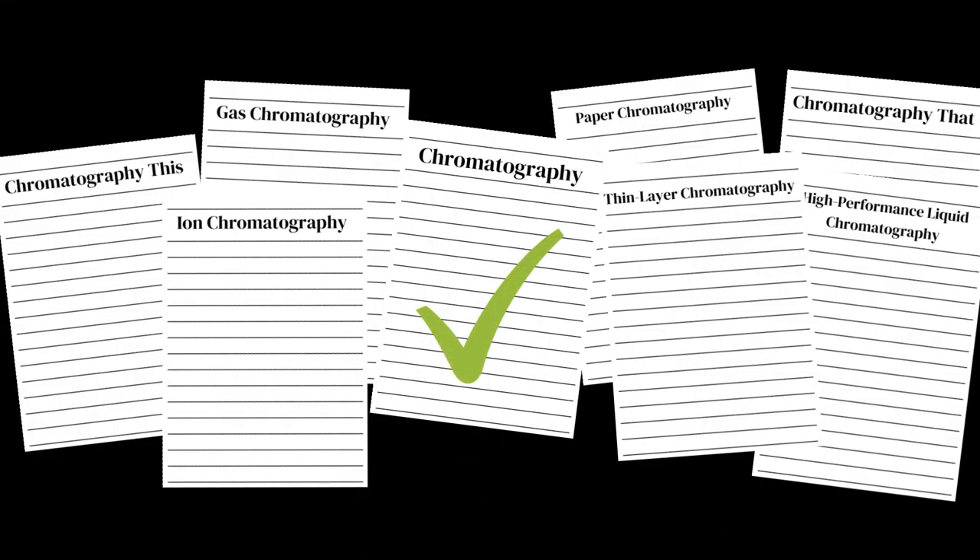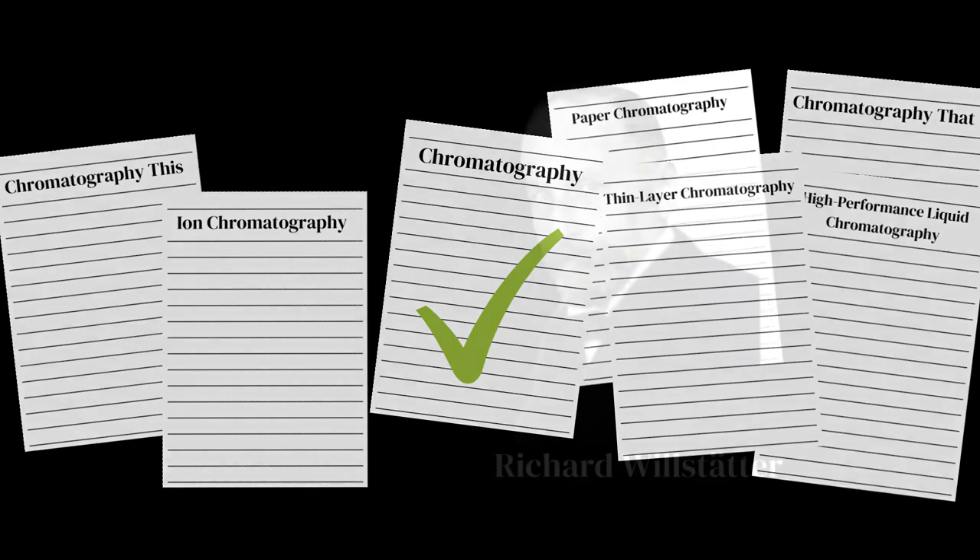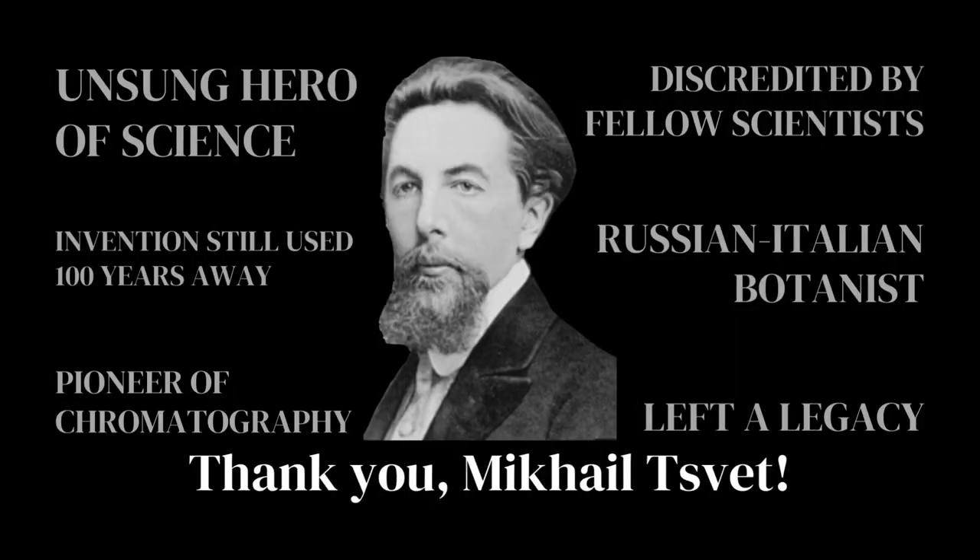Chromatography was only revived in 1930 by other scientists, 10 years after Syvet's death. Though Wilsdatter initially denied chromatography, he went on to develop another type of chromatography: paper chromatography. Today, over 100 years from the year of invention, chromatography is still being used in a wide range of industries. Though Syvet was not recognized in his time, it is undeniable that he is a hero, and that his pioneering work left an indelible legacy for us.